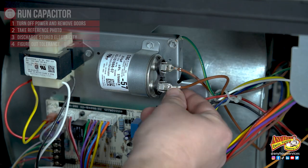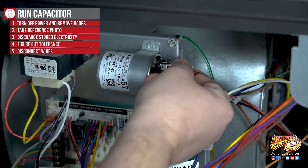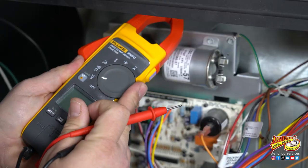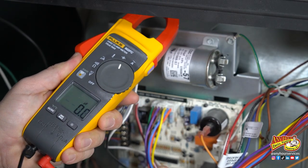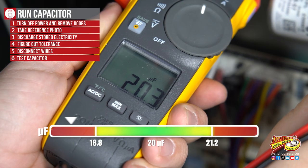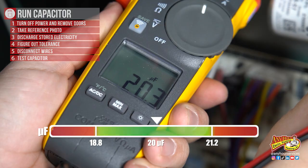Before you test it, remove the wires that are attached to the capacitor. If they're a little stubborn you may need to use some pliers to get some leverage. With your tester set to measure capacitance, place a probe on each terminal. You'll get a number on your meter — compare that number to the tolerance range that we just calculated for your capacitor.